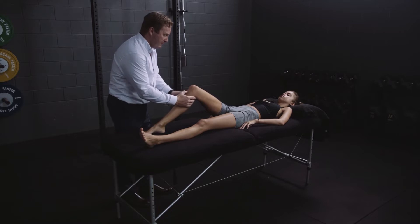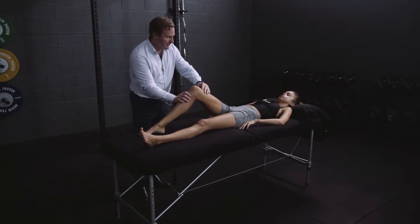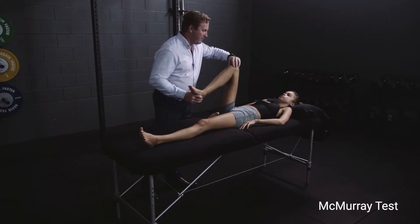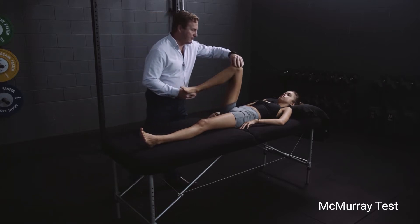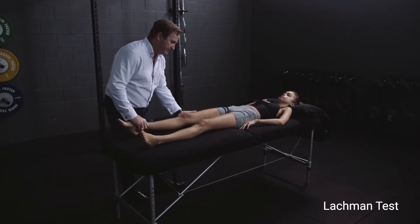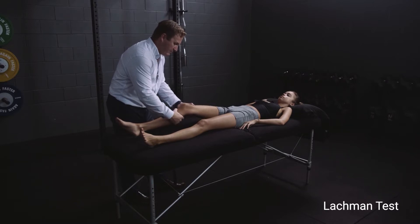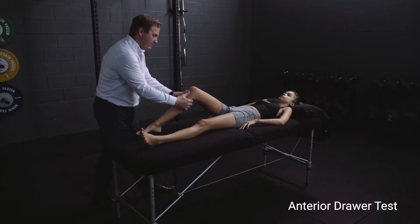We then move on to the knee exam, which starts very much like the adult exam with palpation of tender points. You move around the anterior aspects and anterior structures of the knee, the joint lines, and any other aspect that seems necessary. It's very similar to the adult knee exam, as is the ligamentous testing. I'm demonstrating a McMurray's test here — meniscal pathology is very common particularly in the sporting athlete. Then you move on to ligamentous testing, including ACL tests: anterior draw, Lachman's, and pivot shift test, as well as other ligaments as indicated depending on mechanism of injury.